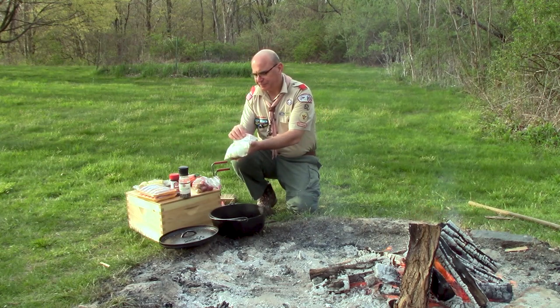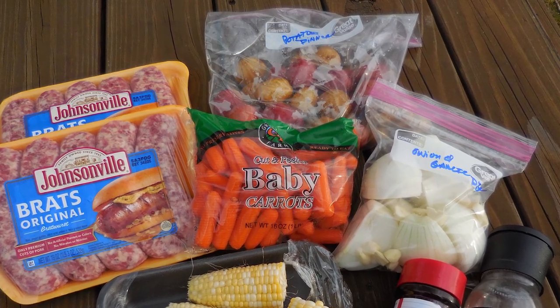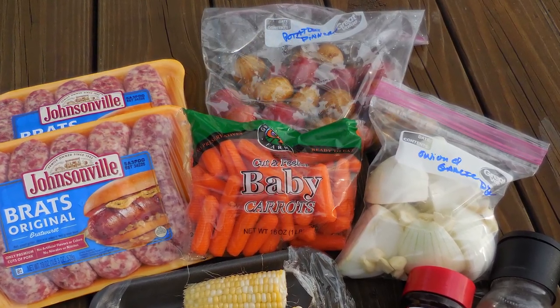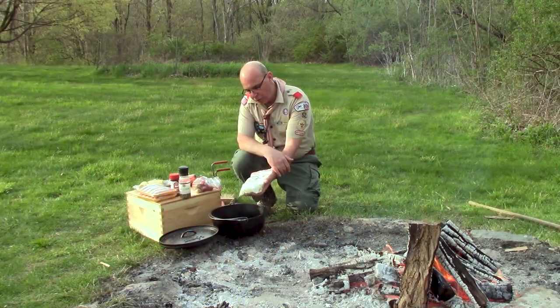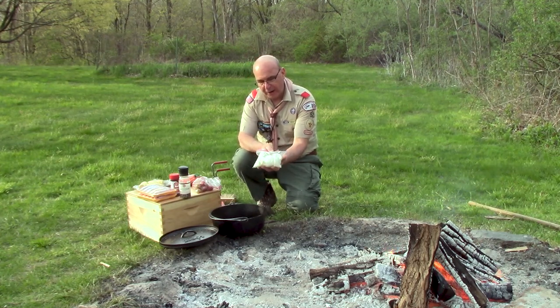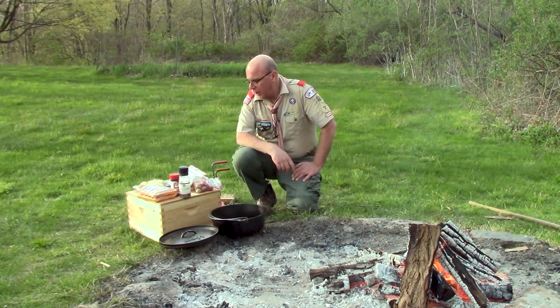I've got two white sweet onions and a couple cloves of garlic in this bag, all labeled. So if I was on a camping trip and this was in my cooler, I would know exactly what it's for. The two sweet onions are cut in quarters and the garlic is all diced up, ready to go.